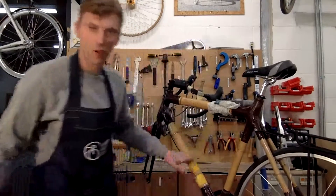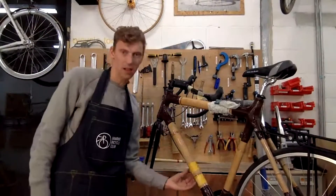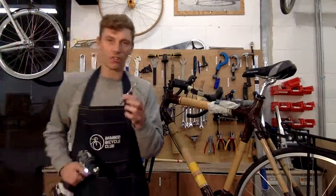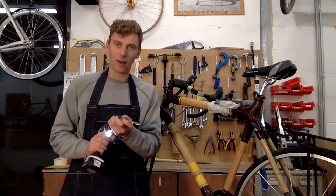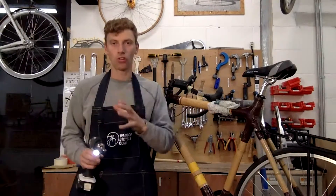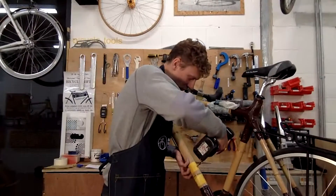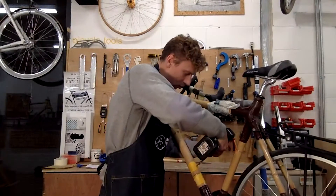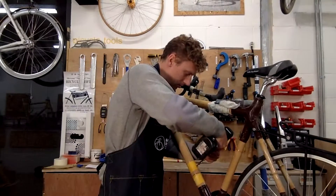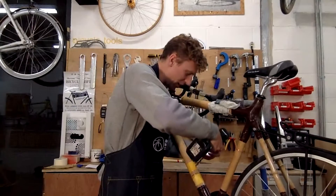I'm fitting these on the down tube — if you're installing bottle racks you can fit them on the seat tube, down tube, or underneath the down tube. Now I'm going to take a larger drill bit, a 9.5mm, quite a large bit, and drill through those pilot holes. You want to be as gentle as possible and take your time as you drill into the bamboo.